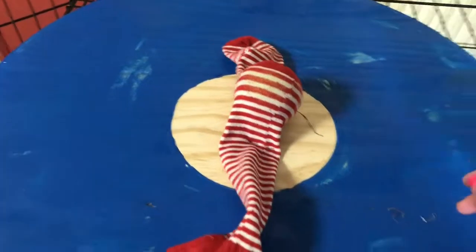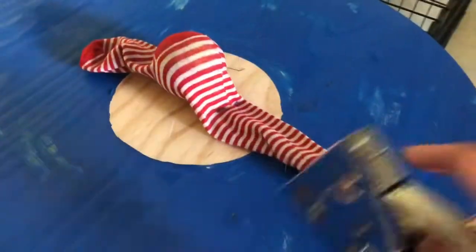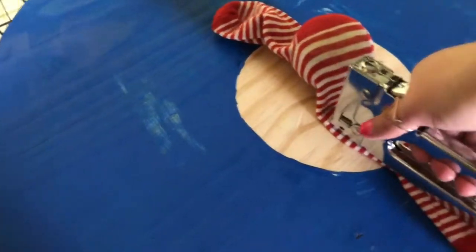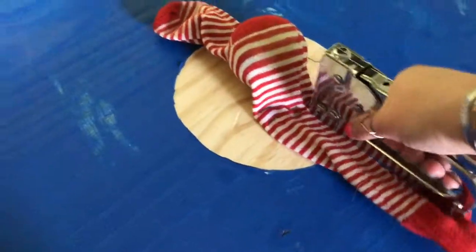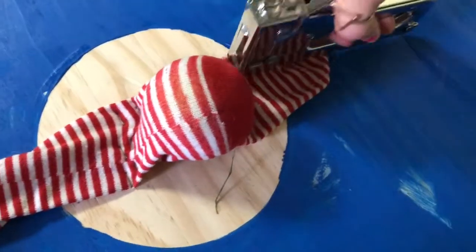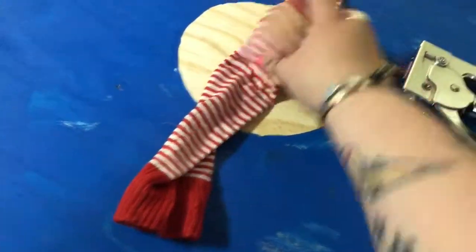I'm going to put the staples back. We have our sock that needs to be further pinned down — I have my staple gun and I'm just going to put in a couple extra staples here and a couple extra on this side. And that is nice and secure. I imagine I'll have to update these every so often as they wear, but it takes almost no time, as you just saw.